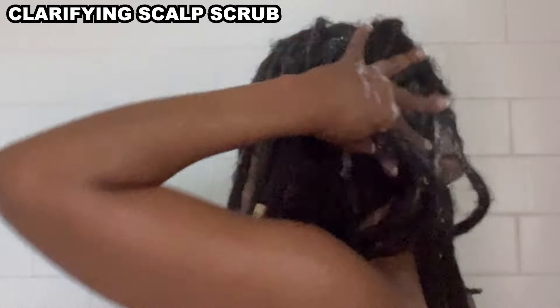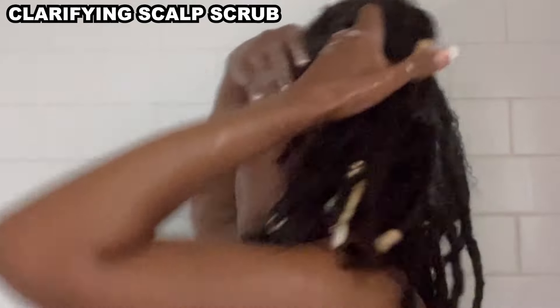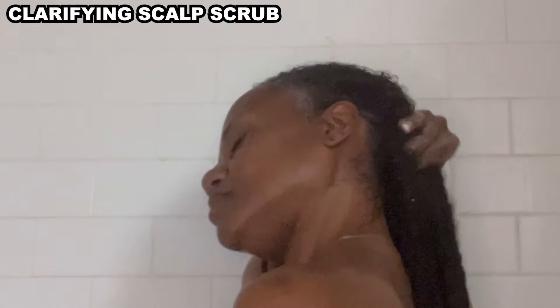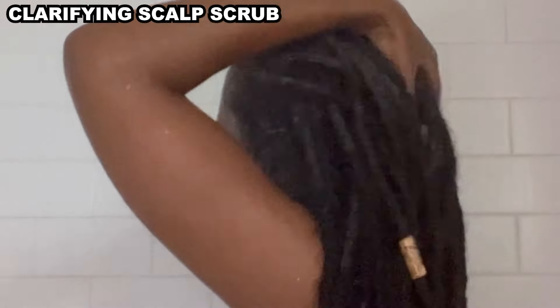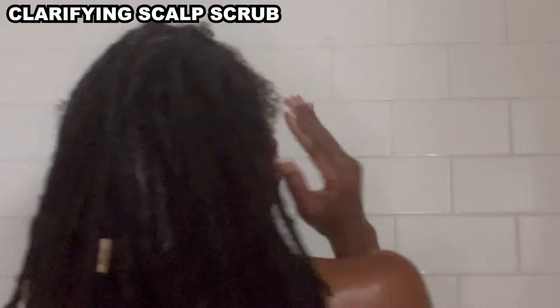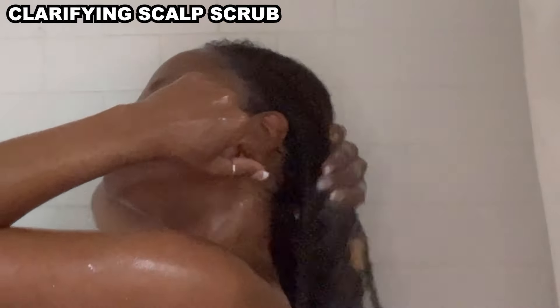I felt a slight tingle as I worked the shampoo into my scalp. Because I didn't get a lot of lather during this first shampoo, I have full intention of repeating the process again — I want to make sure my scalp and the root of my locks are squeaky clean. I was pleasantly surprised at how easily the shampoo rinsed out of my locks and off my scalp.